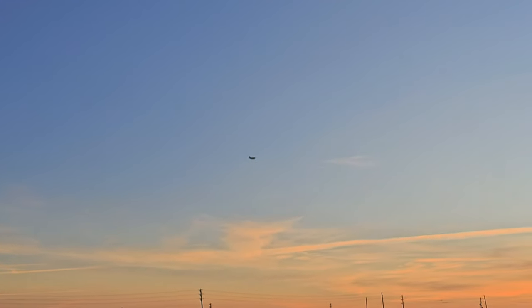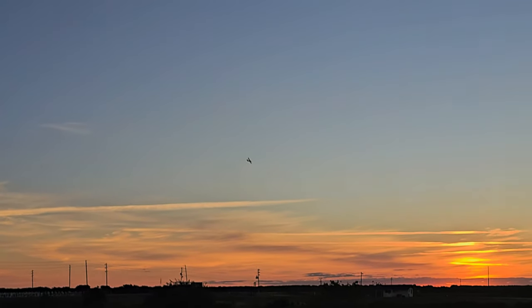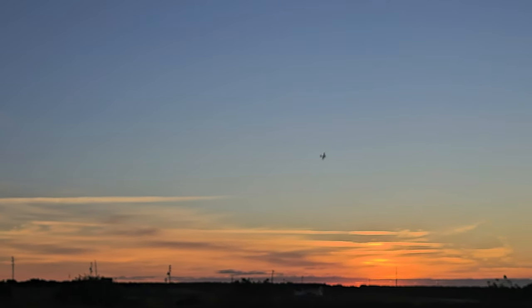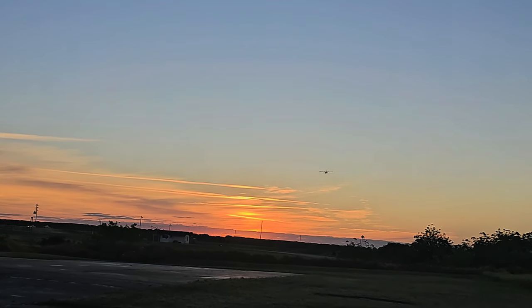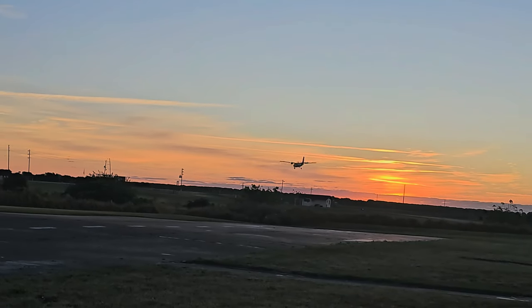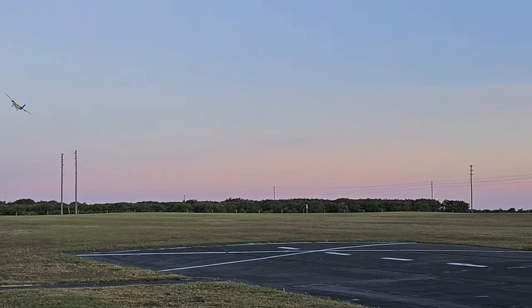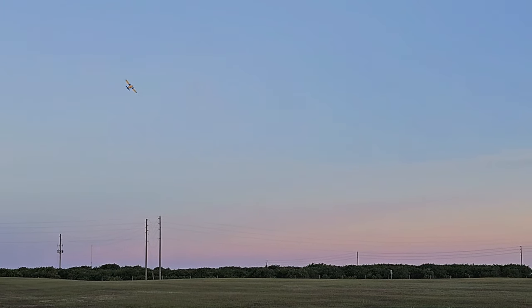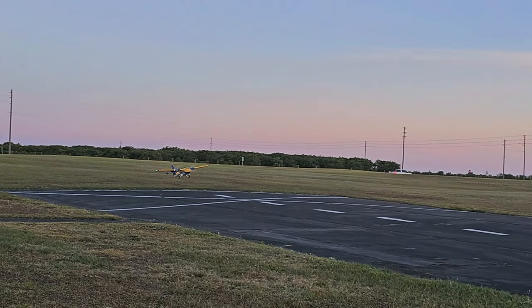I'm going to put landing flaps in now. I'm going to land from the east. Little bird carries her weight. Open up all that, you know? And right there is where she came back in focus.